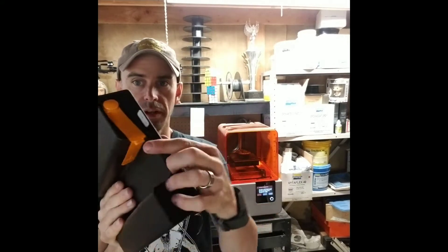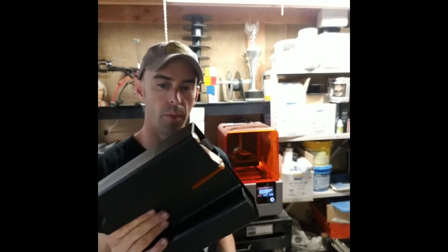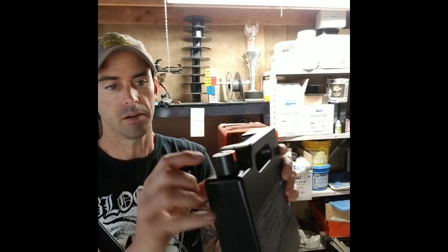There's a little tab here we're going to pull off — that exposes the little rubber nipple on the bottom that dispenses the resin. Then on the top there's a seal that we're going to open, and that's pretty much all you have to do.